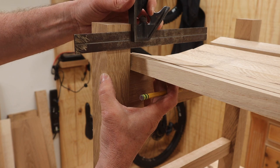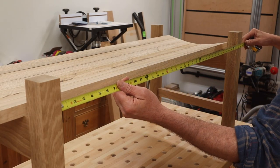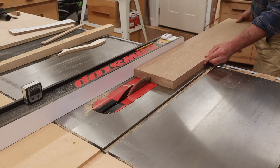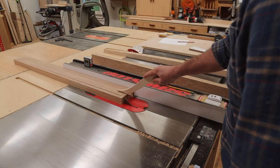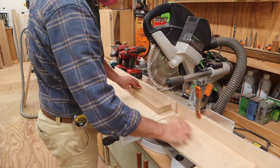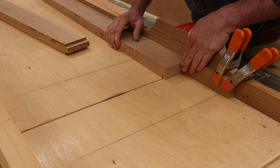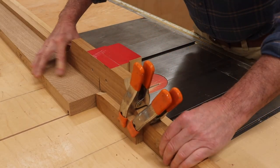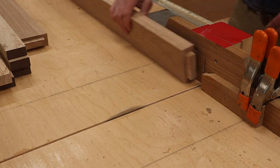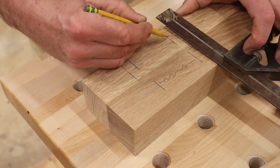I'll use the slat closest to the leg to determine the height of the front and back rails. Now I'll take a measurement for the front and back rails and get to work on cutting them to size. With the front and back rails cut to length and width, I'll use the crosscut sled to cut the tenons at each end — first cutting the shoulders and then cutting the cheeks. Now I'll measure and mark where the mortises will need to be cut in the legs to accept the rails.